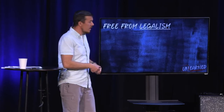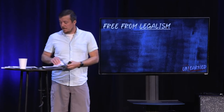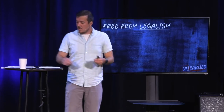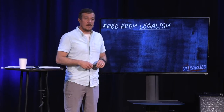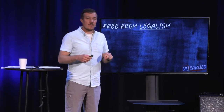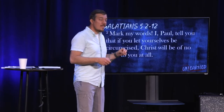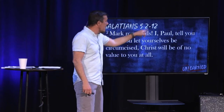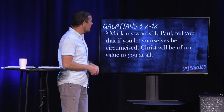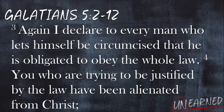The first one is: we are free from legalism — adherence to laws and regulations in which we earn our right standing with God. He says that's not what Christ has done for you. And he's fired up. He says, 'Mark my words — I, Paul, tell you that if you let yourselves be circumcised, Christ will be of no value to you at all. Again, I declare to every man who lets himself be circumcised that he is obligated to the whole law.'